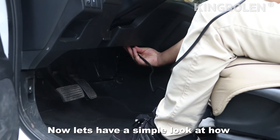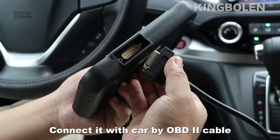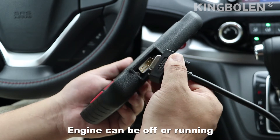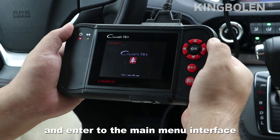Now let's have a simple look at how Creator 7 Plus works. Connect it with the car by OBD2 cable and turn the ignition on. The engine can be off or running. The system will then restart and enter the main menu interface.